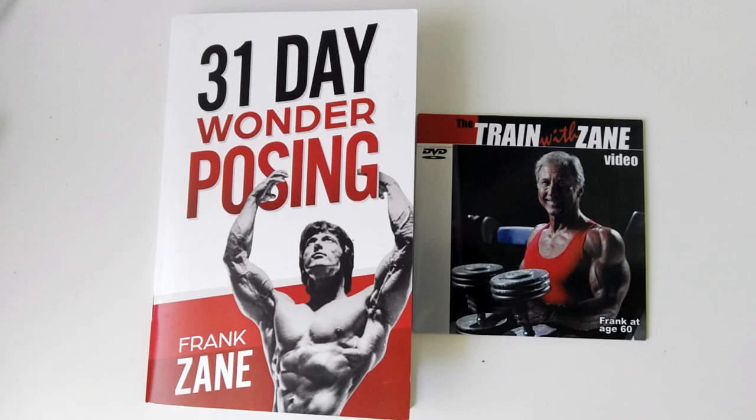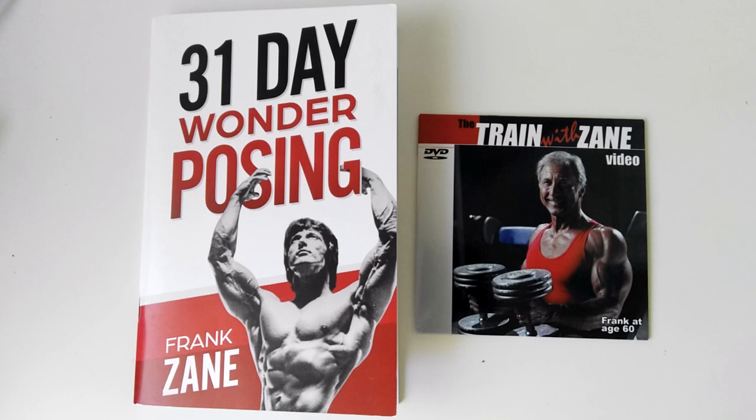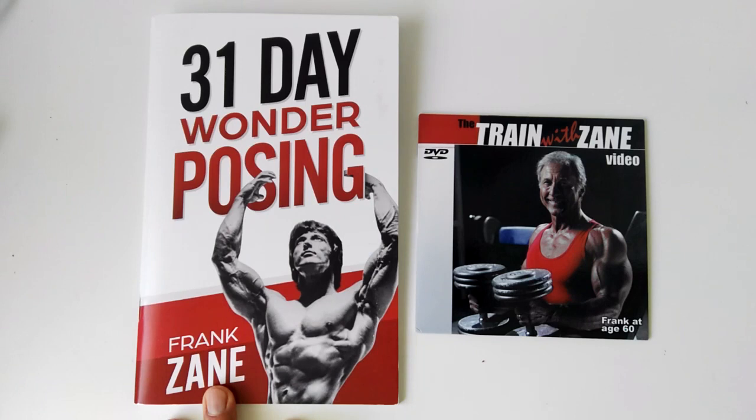Anyway, that's what's in the mail today. I hope you enjoyed the quick sneak peek — go get it. It's great that Frank still writes these books and shares this knowledge. I really appreciate it when he comes out with a new book, because in 10 or 20 years time these will be worth a lot of money. These golden era legends are getting older.